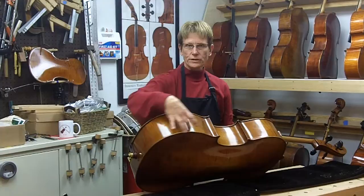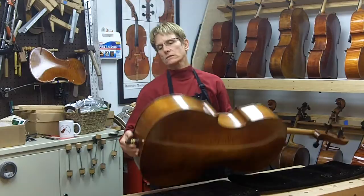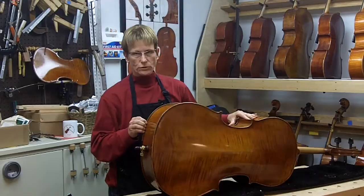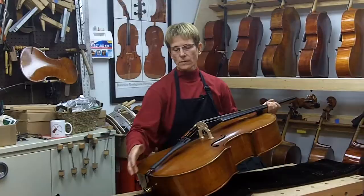The seams between the top and the back and the ribs, which is the side here, often become unglued and that's not a big deal. It's actually quite normal and it's supposed to happen. We use a hide glue that is not super strong and that's intentional. You don't want them glued together too aggressively because if the wood shrinks, cracks can occur on the top.